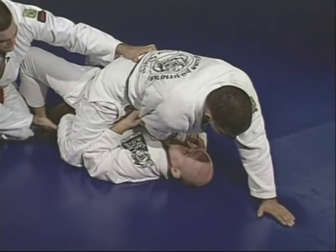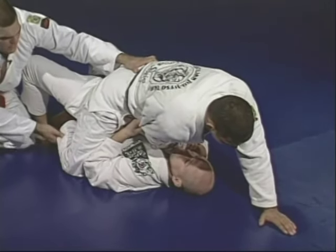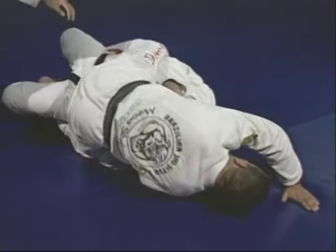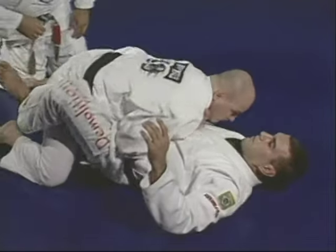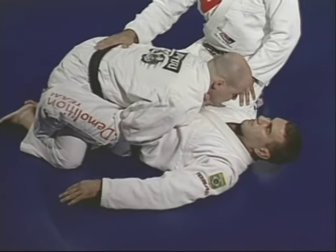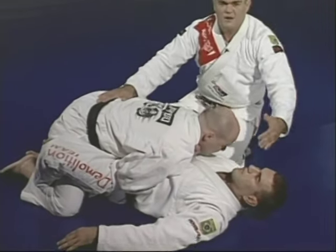He doesn't have any base anymore — he's out of balance. Junior is going to roll over, throwing Marcelo down, and come to inside Marcelo's guard. That position is much better — being inside the legs is far better than having somebody in mount position on you.